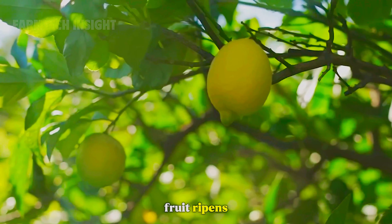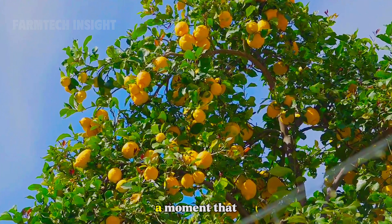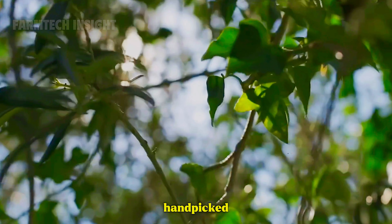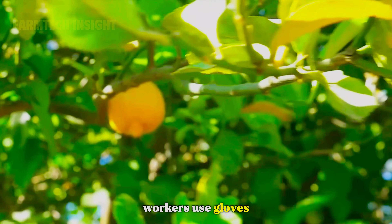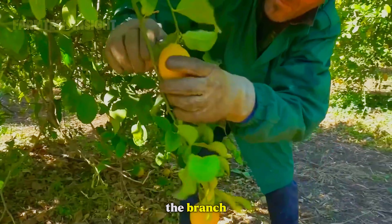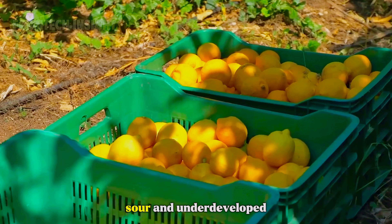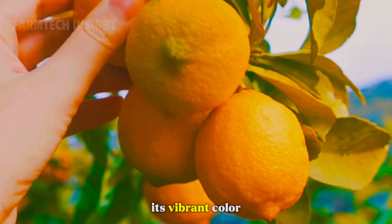When the fruit ripens, the harvest begins — a moment that marks months of patience and care. Limes are delicate and must be handpicked to avoid bruising their thin skin. Workers use gloves and small shears to cut each lime carefully from the branch, placing them into padded baskets. Harvesting too early leaves the fruit sour and underdeveloped, while waiting too long can cause the peel to lose its vibrant color.